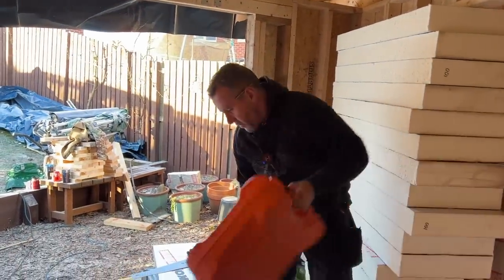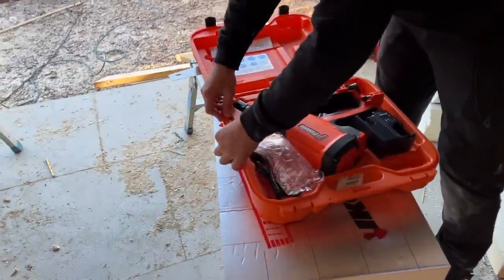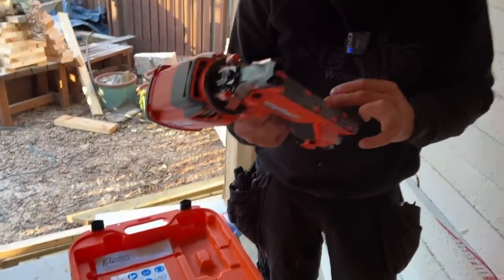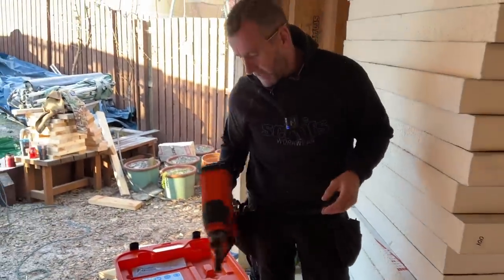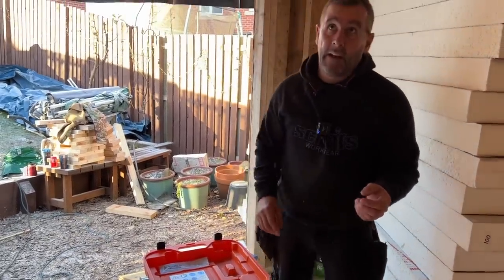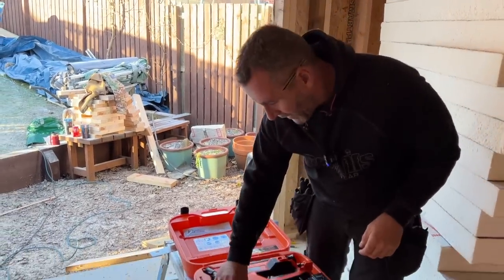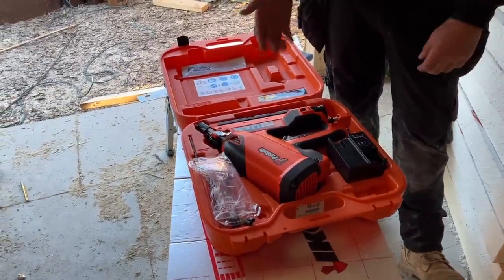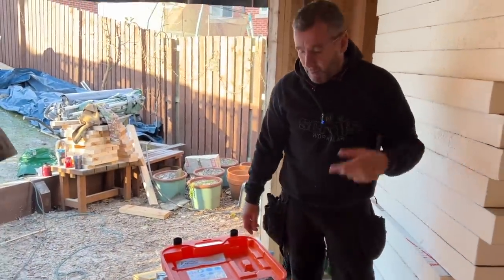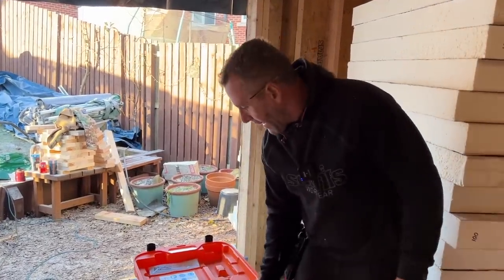I'm giving away this Paslode - it's brand new, it's a 350 and it's the seventh generation one. All you need to do is send me your name and address and follow us on Instagram. Paslode messaged me yesterday and they're not very happy. They want me to say it's not in collaboration with them because it goes against their competition guidelines. But I thought - I bought the gun, it belongs to me, I can do what I want with it. It's not in collaboration - they haven't given me the gun - so I'm going to give it to one of you.